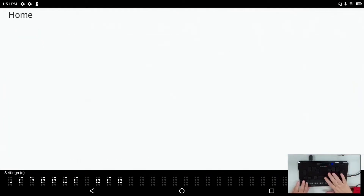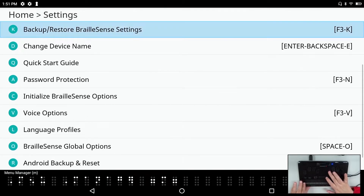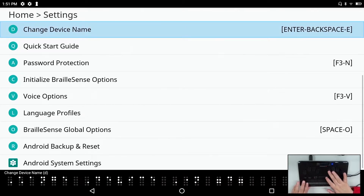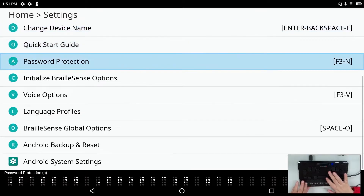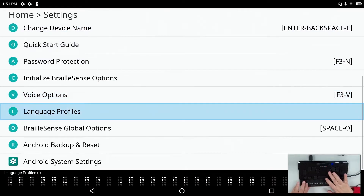Under settings we have set time and date, set up internet, Bluetooth manager, menu manager, backup, restore BrailleSense, change device name, quick start guide, password protection, initialize BrailleSense options, voice options, and language profiles — a new item that allows you to set an unlimited number of profiles for different languages, including system language, Braille code, speech settings, and your voice.